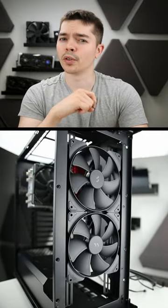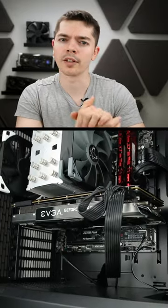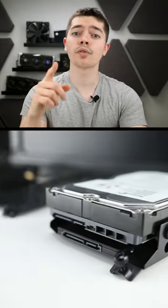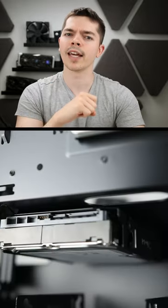It doesn't make amazing use of the 45-liter size, but support includes room for a massive 170-millimeter cooler, a 350-millimeter long graphics card, a 180-millimeter long power supply, and two 3.5-inch drives with four 2.5-inch drives at the same time, thanks to these awesome drive cages.